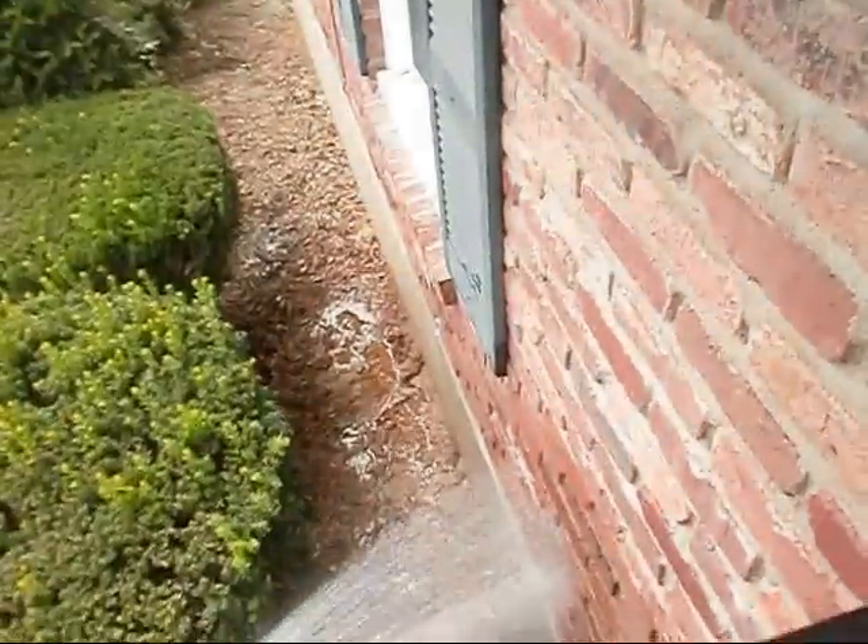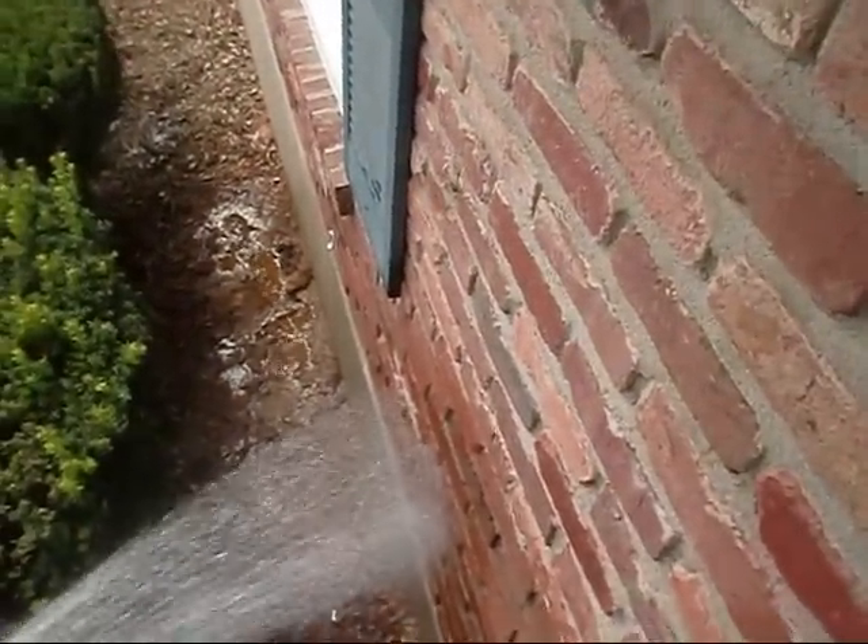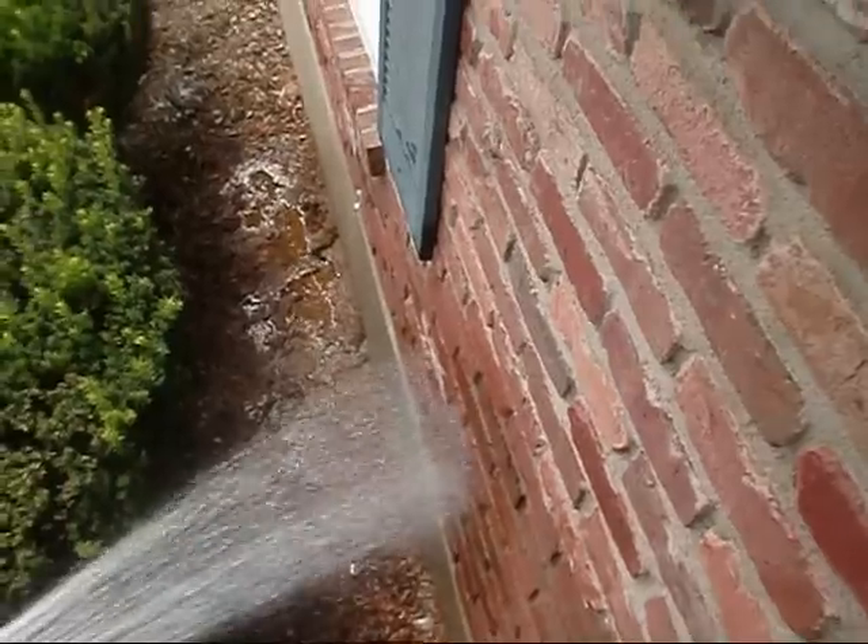Roughly 1:30, I've had it running for a couple of minutes. We're going to kind of simulate a pretty good downfall here. Puddling up pretty good now.